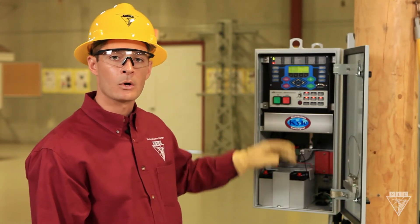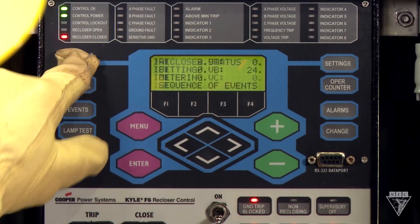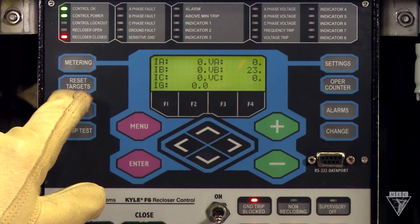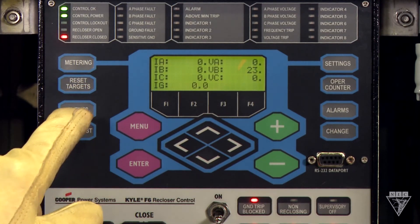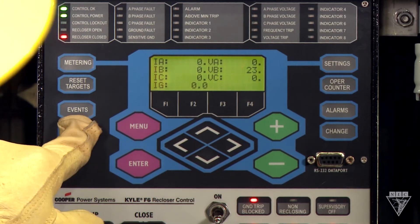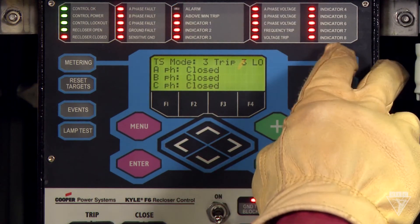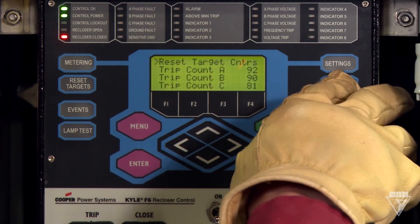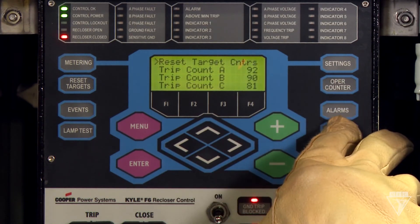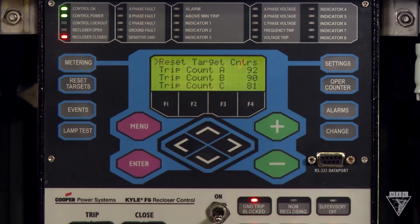The top buttons on the panel are for programming and finding specific information. Metering will display instantaneous current and voltage on the line. Reset targets will reset the fault target indicators. Events will show a log of the last 25 actions. Lamp test will illuminate all the lamps to make sure they are working properly. Settings will show an operations menu. The operations counter will display how many operations the device has had. Alarms will show the status of each alarm. And the change button will enable or disable the function keys below.